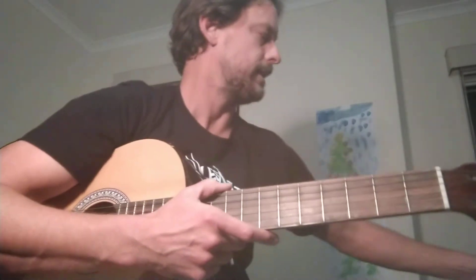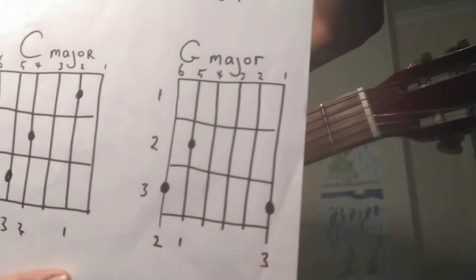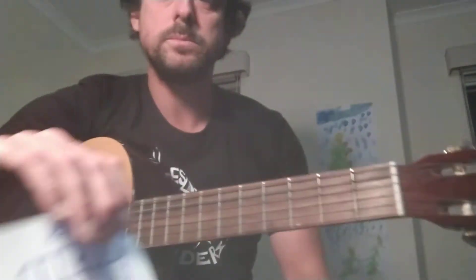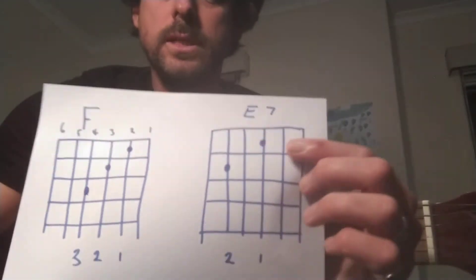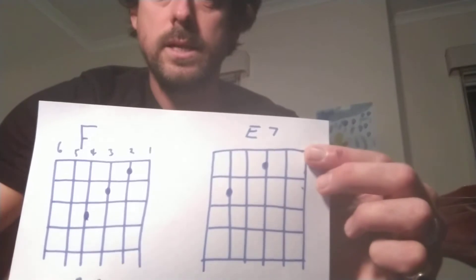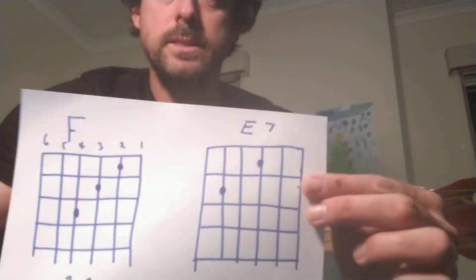And then G Major. You'll also need to know E7. So E7 — finger 1 on string 3, finger 2 on string 5. We're counting across the top: 1, 2, 3, 4, 5, 6 — there's your strings.